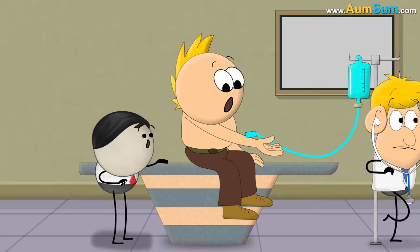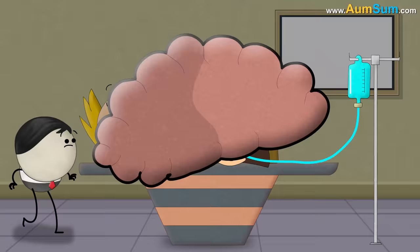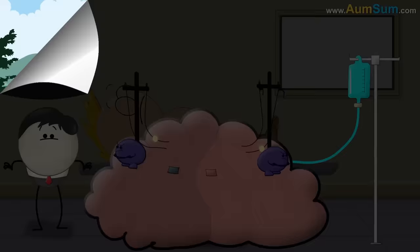In general anesthesia, the anesthetic is injected through a vein, making us completely unconscious. It is thought that the general anesthetic interrupts the normal firing pattern of neurons in the brain. Hence, different regions of the brain cannot communicate effectively with each other, making us completely unconscious.